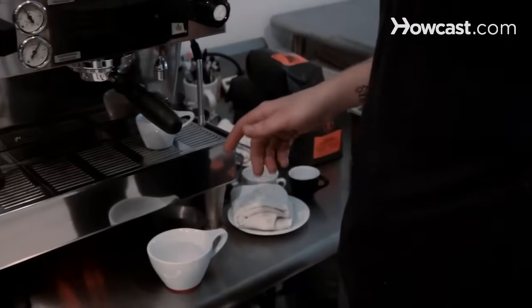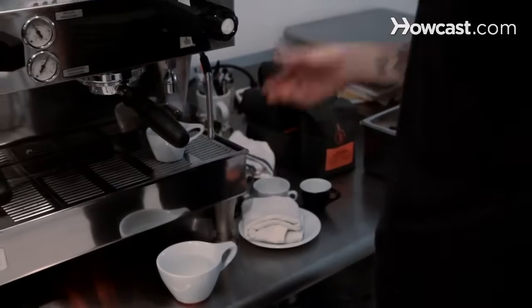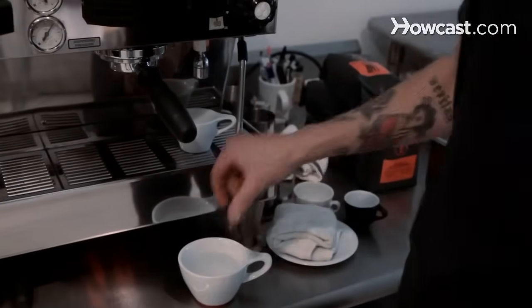There are a few different ways you can go about assembling these two together. You can either just have the shot of espresso and add the hot water over that, which I think is an inferior way of doing it because it will break apart the espresso. What I like to do is just start off with a mug of hot water, pull the espresso, and then just pour it slowly over that.